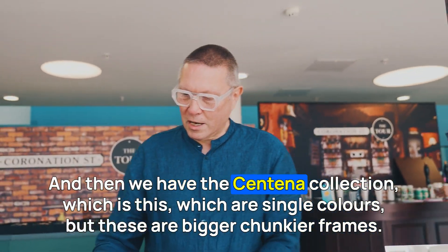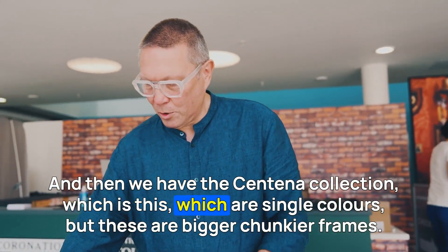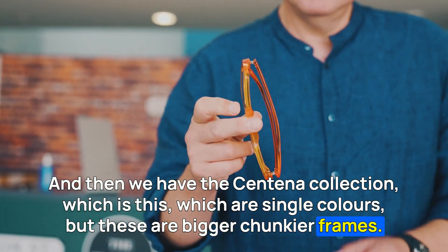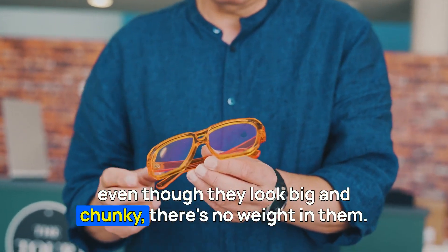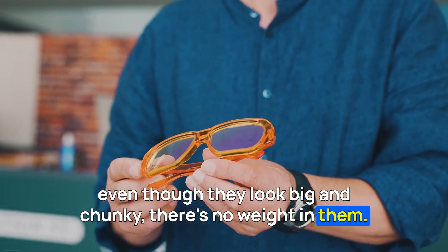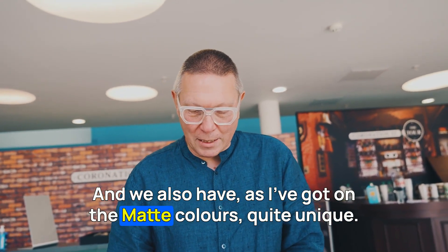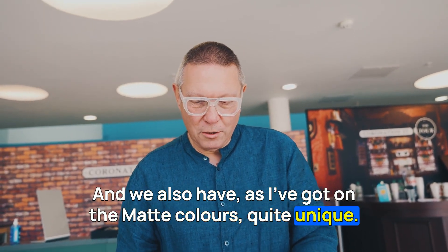And then we have the Centennar collection, which are single colours. But these are bigger, chunkier frames — even though they look big and chunky, there's no weight in them. They're super light, super comfy to wear, and we also have matte colours, which are quite unique.